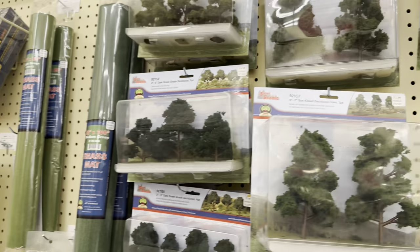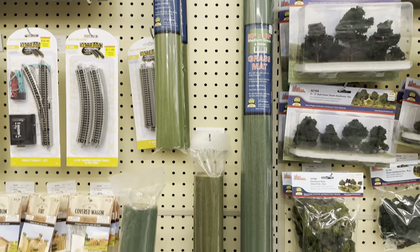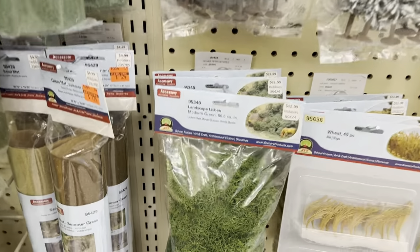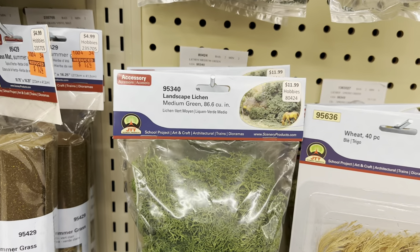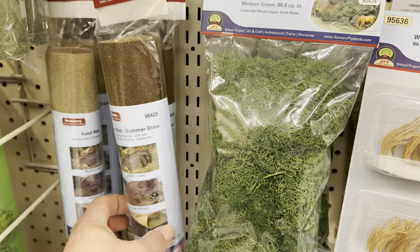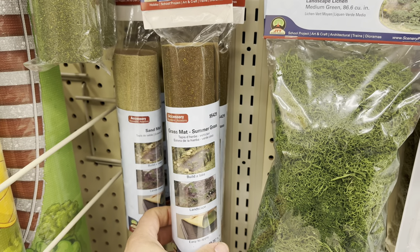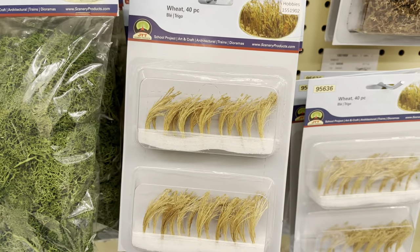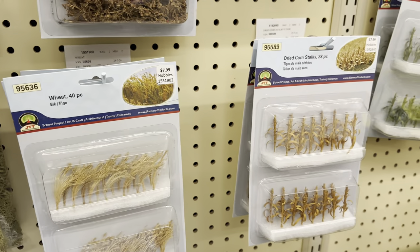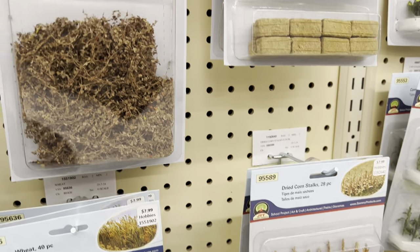Over here you can see they have grass mats in a couple of different sizes. Down below there's also lichen - that stuff comes in handy for sure. There are other grass mats - late summer - and wheat which is really cool if you're doing a fall scene. There are even dried corn stalks, which I've never seen before, very neat.